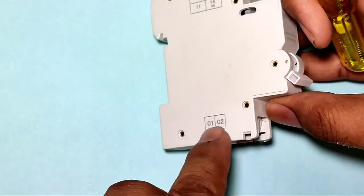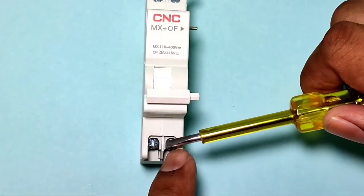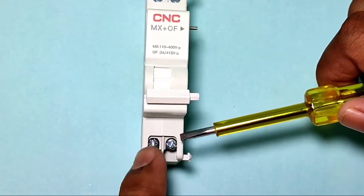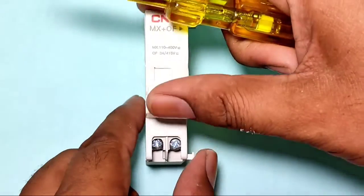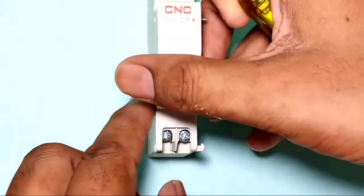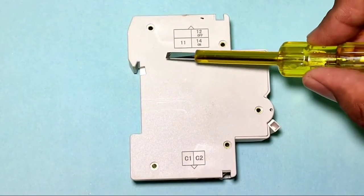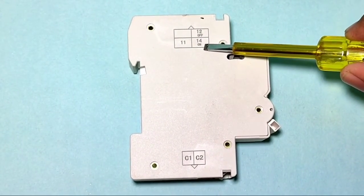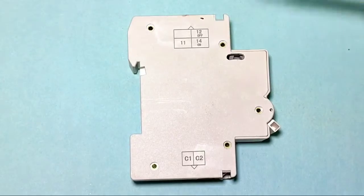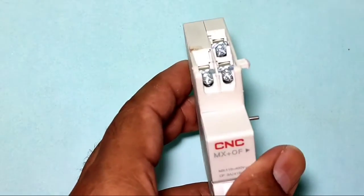The shunt release coil has two points: C1 and C2. C1 and C2 are the coil terminals. When phase and neutral are connected to C1 and C2, your MCB will stop. We also have control points: point 11 is the common point, point 40 is for the on/start indicator, and point 12 is for the stop or trip indicator.